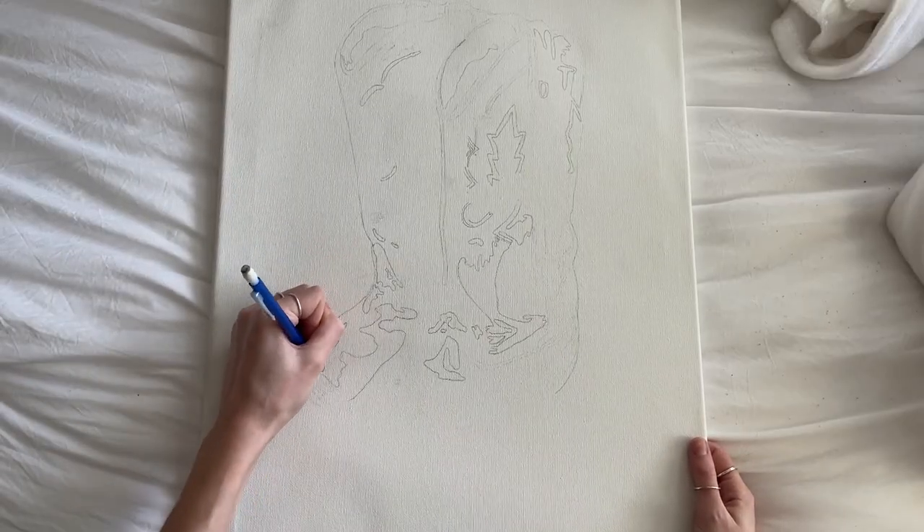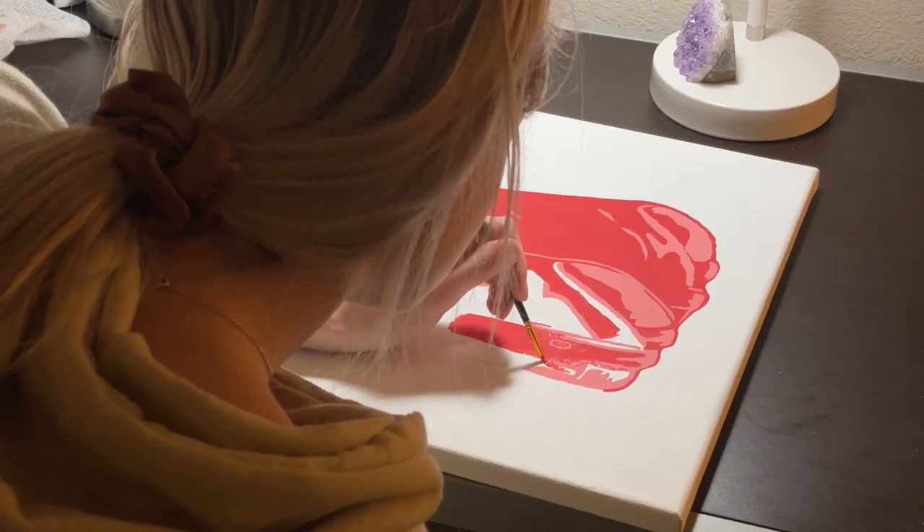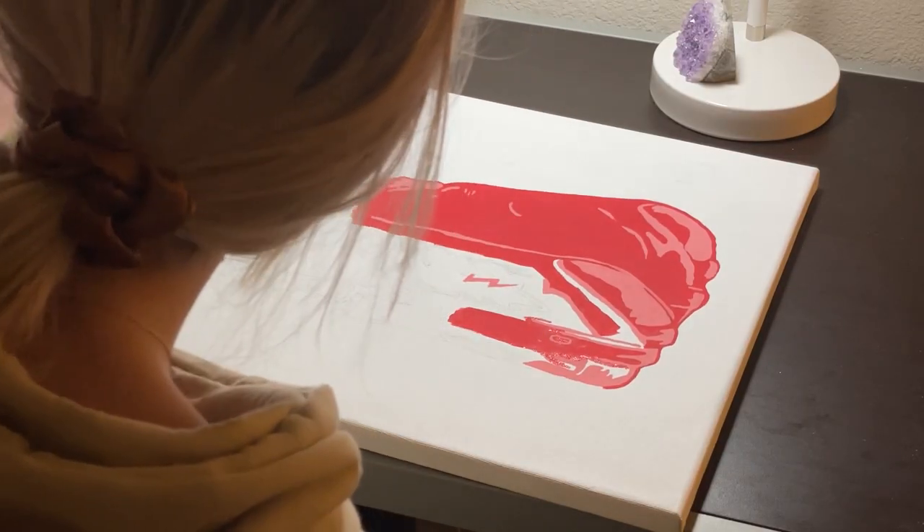Step one, we start by drawing the boots. Step two, we get to painting.